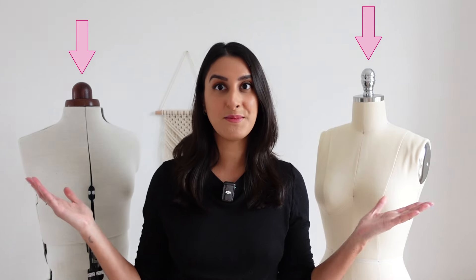Before I started sewing, I wondered if I needed a mannequin to get started, and I've realized that that's a yes and a no answer. I'm Tammy and welcome back to my channel. In today's video I'm going to go through these two mannequins that I have right here and share why they're useful, what I would personally look out for when you're buying one, and which one of these I prefer over the other.